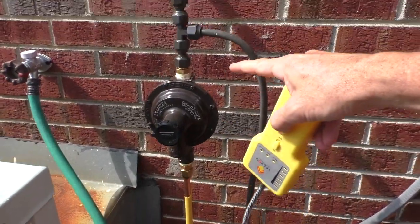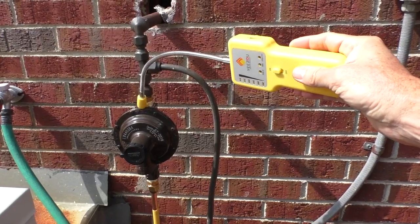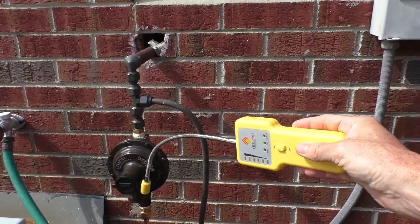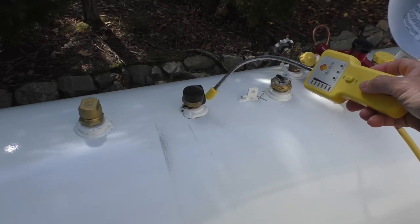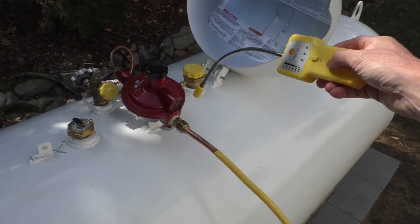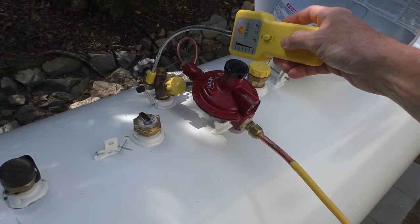They've installed the new propane tank, so I'll check all these new spots. Here's the new tank — 320 gallons. Looks like there are no leaks.